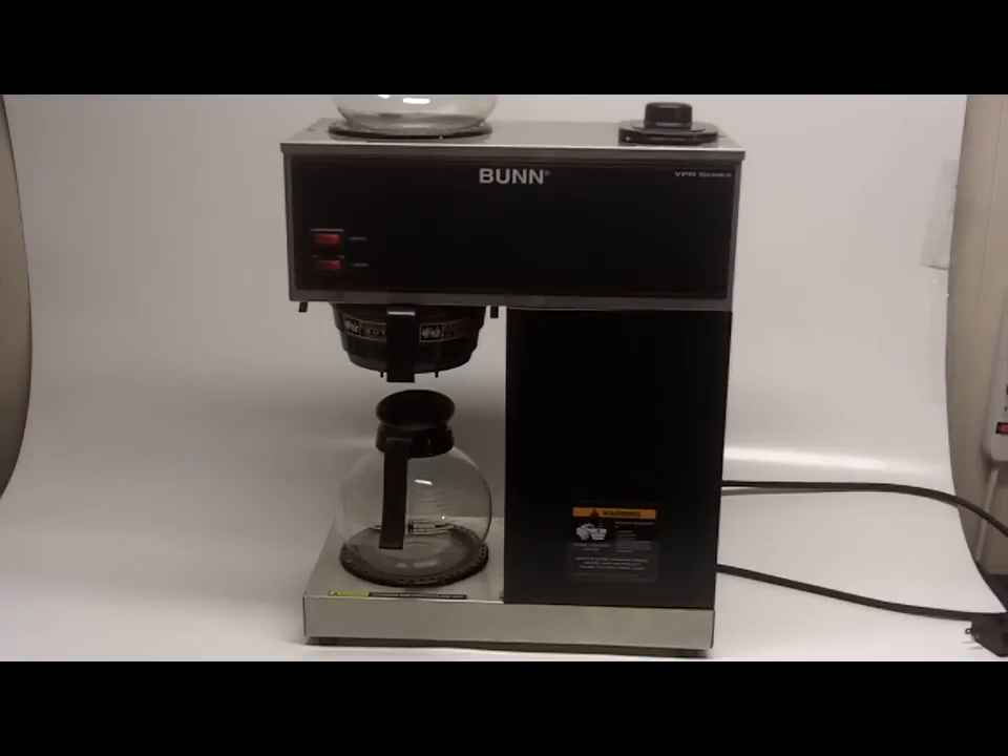This was actually donated to a church. The church never used it, and they had a big church sale this past Saturday. I was lucky enough to be one of the first people through the door and able to pick up this fabulous commercial grade coffee maker.